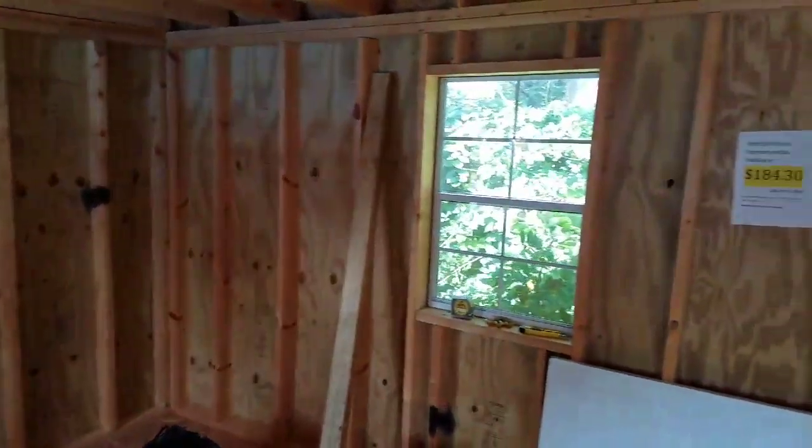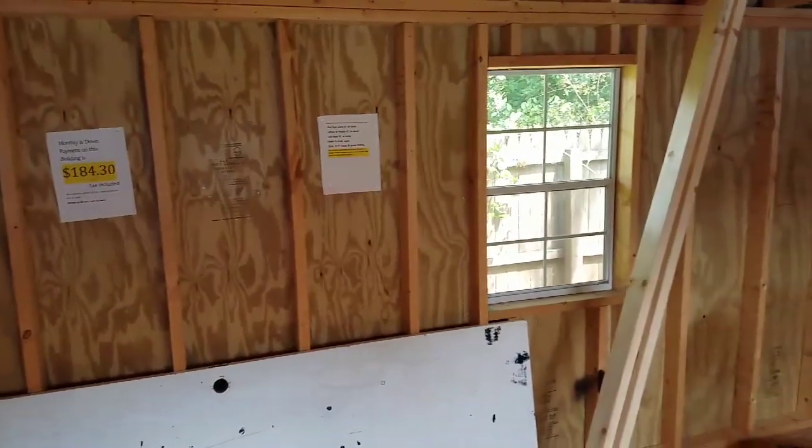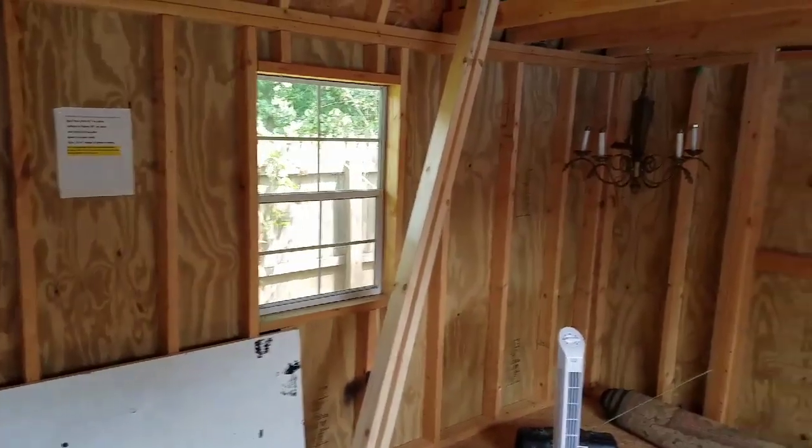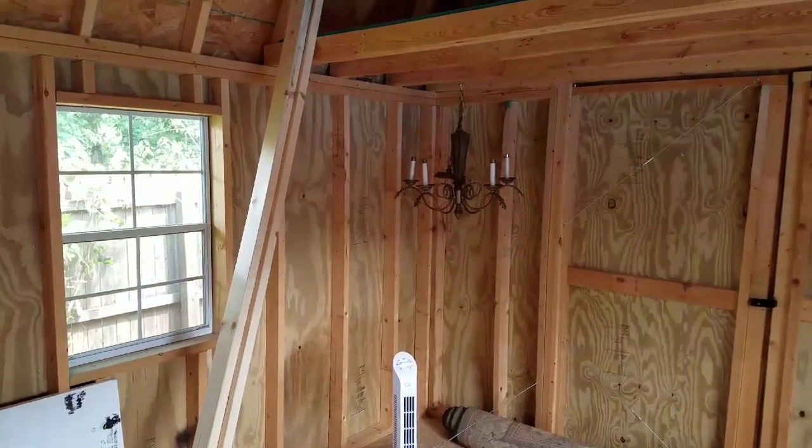And here's the back. The walls aren't up yet, so it's just two windows. That will be my chandelier in the middle of the She Shed.